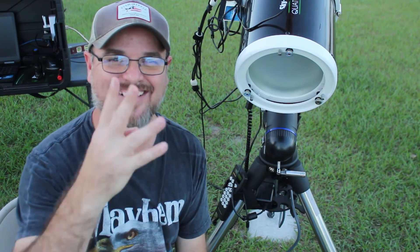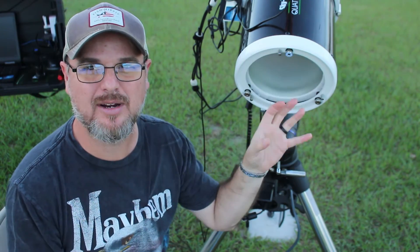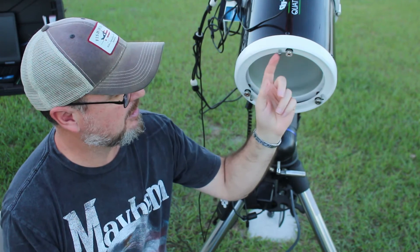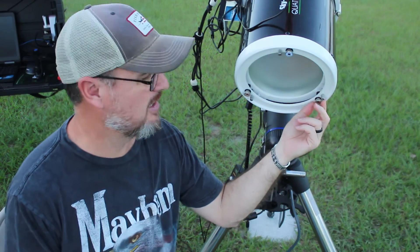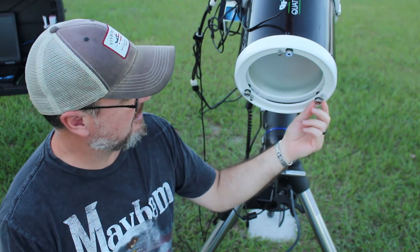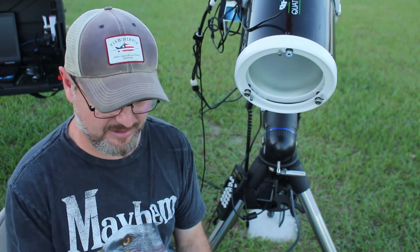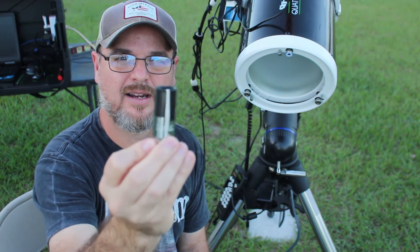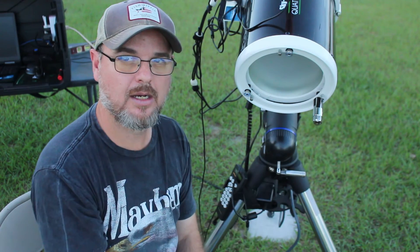The fourth thing: this is the primary end of your telescope — the primary mirror. These are your three adjustment screws and your three lock screws. These little screws are hard to turn, which is where Bob's Knobs comes in. I couldn't find them for the SkyWatcher, so I found a deep-well socket, put some duct tape in it, and it fits on perfectly.